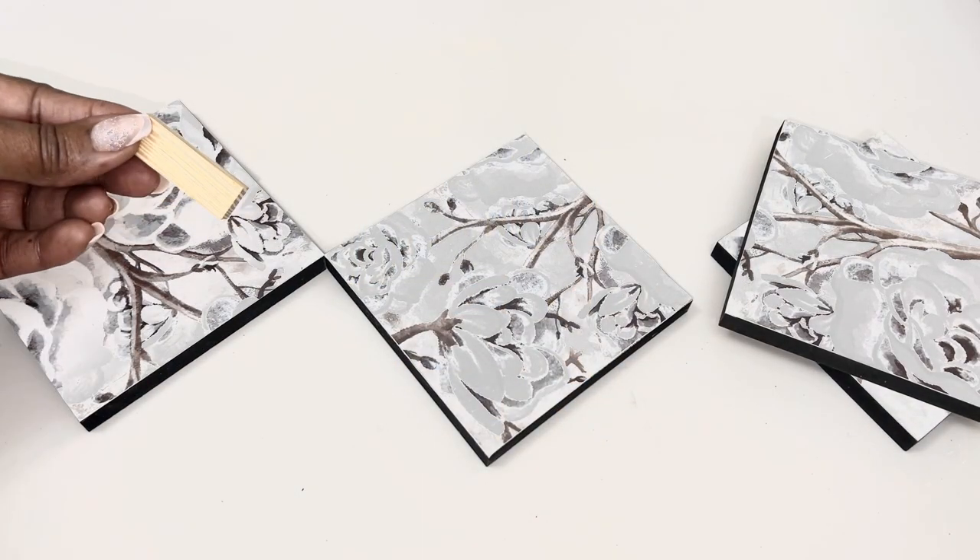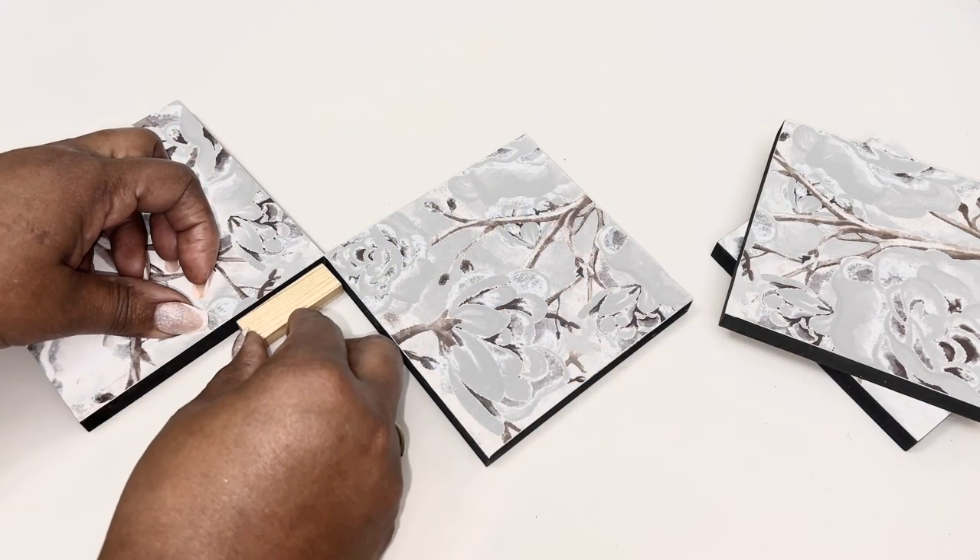The first thing I did was use a strong adhesive and the tumbling tower wood blocks to adhere four of the wall plaques together.